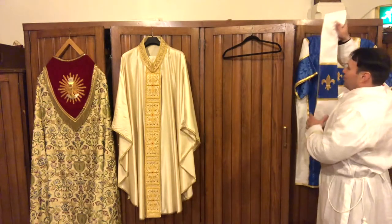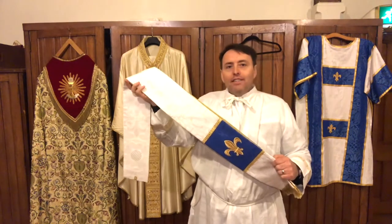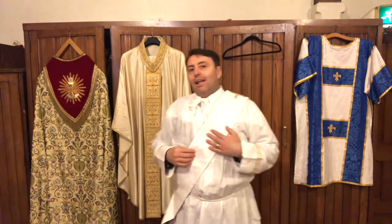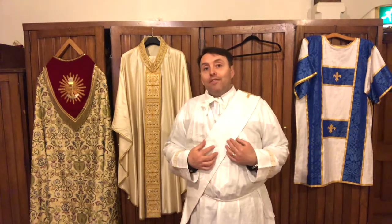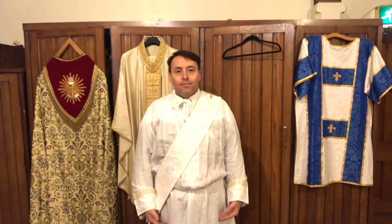So the next thing that I need to put on — does anybody know what this is, boys and girls? It's a stole — shout it out nice and loud! Father Cain wears a stole and so does Deacon David. But the difference between Father Cain's stole and Deacon David's is that Deacon David puts it on his left shoulder and it crosses across his chest and drapes down at his right-hand side. When Father Cain puts his stole on, he puts it over both shoulders and it comes down like a scarf. That's how we can tell the difference between priests, bishops, and deacons.